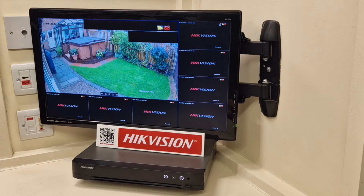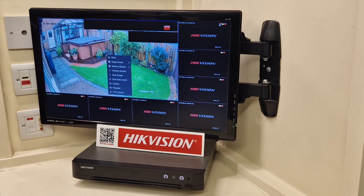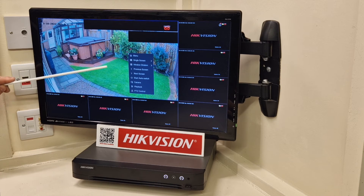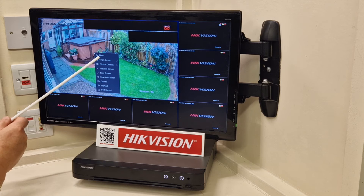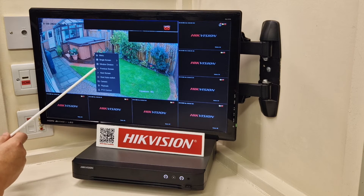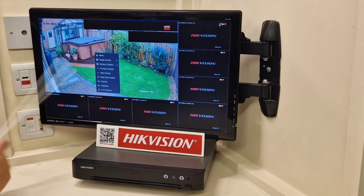Number two: if I right-click with my wireless mouse, on the previous version you would be pushed directly into a main menu with eight tabs across the top of the screen. But if I right-click here, the floating menu is back — the floating menu that was on the version before the previous one. It follows the mouse. On here we have direct access to the main menu, single screen window division, previous and next screen, start auto-switching, a playback button for the end user, and the PTZ controller as well.